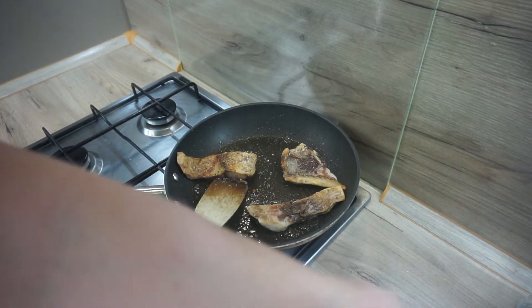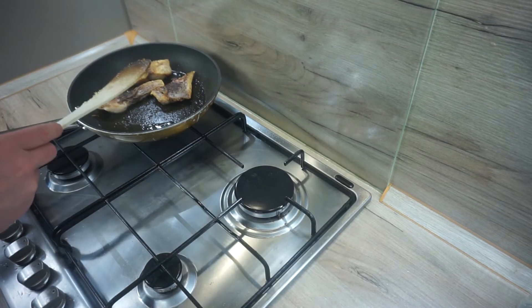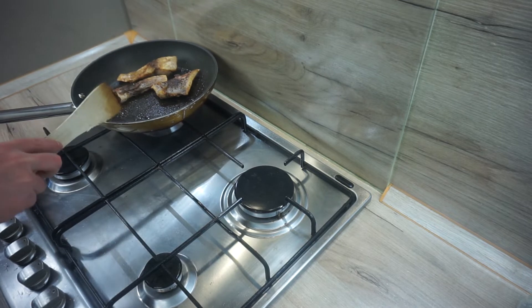When the fish is golden fried on both sides, remove from heat but keep warm. It takes just a few minutes to cook it. If you overcook the fish, it starts to flake, then crumble and dry off.